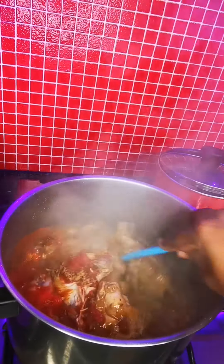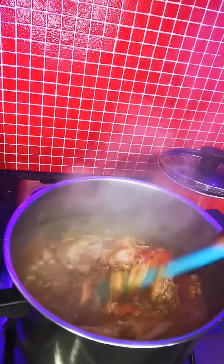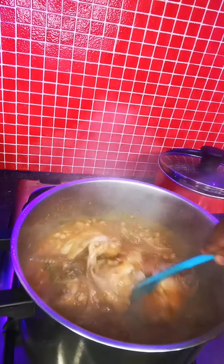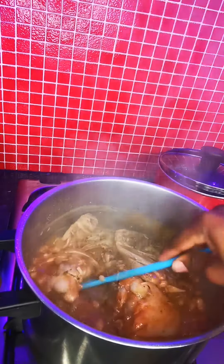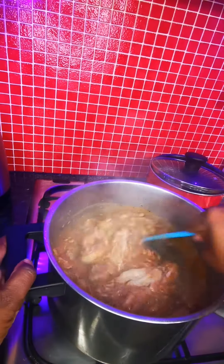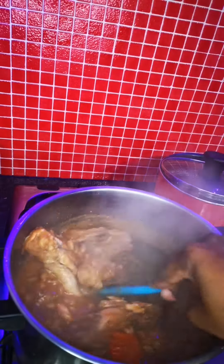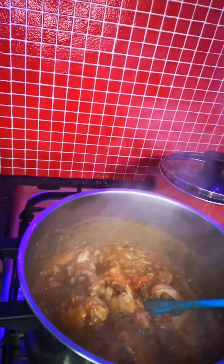Give it a little stir. You can see that the chicken is so soft it's falling apart — yes, that's how I want this to be. See, even the beans is cooked to perfection, just the way I want it. Give it a stir so that everything blends together. A bit of the chicken should be falling apart.